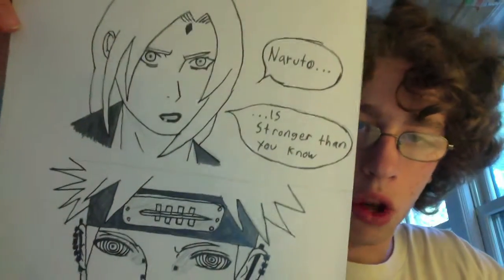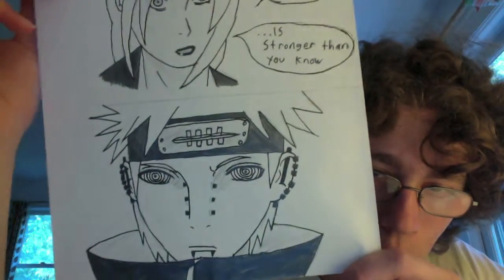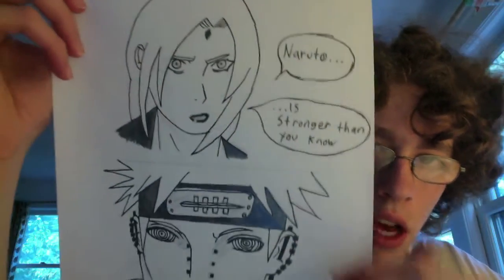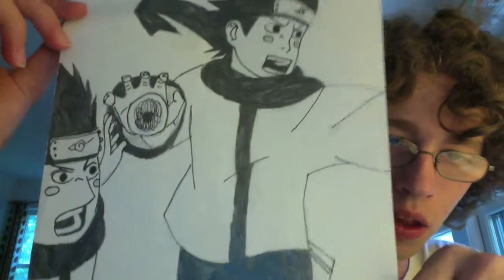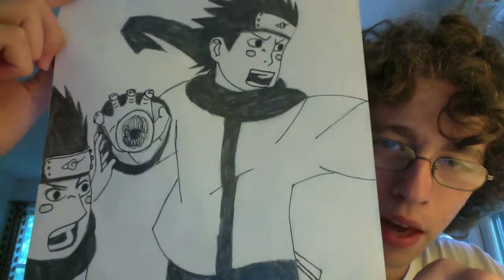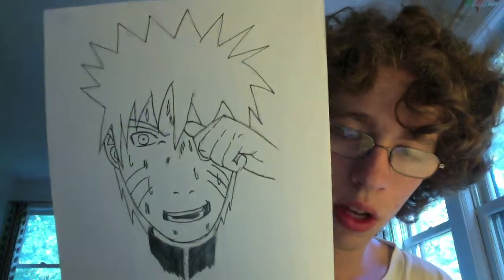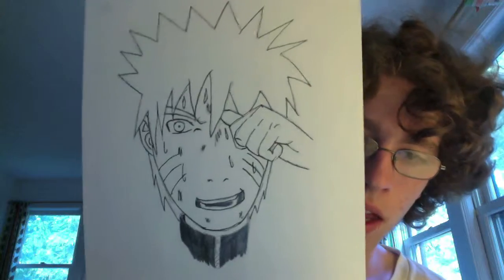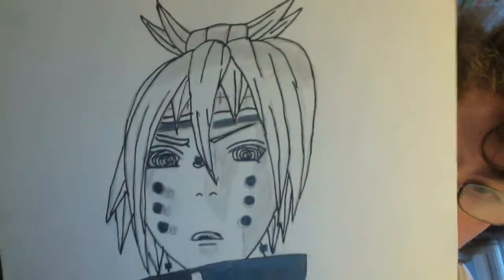Naruto is stronger than you know — I thought this was a cool moment. Sort of drew it directly from the pages. Naruto doing a Rasengan — his face right there looks a little bit off, but other than that it's not that bad. Well, his arm right there looks huge and ginormous, and I could have added some more shading. I kind of like this one — the hand doesn't look like that's Naruto's hand though, and his neck is really thin for his massive head. But I kind of like it. This Pain again — this is a better version than last time, with some nice shading on the face. This one's actually pretty good.